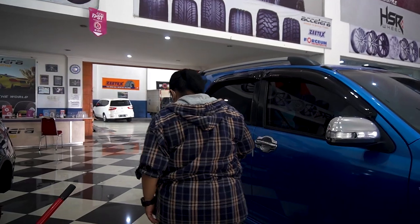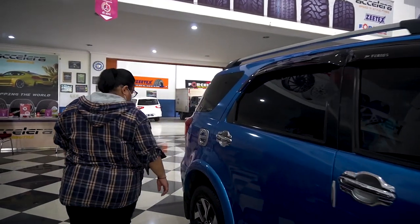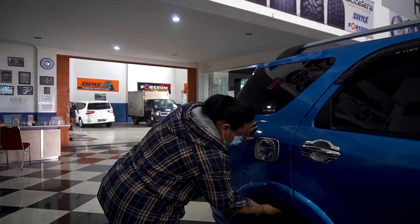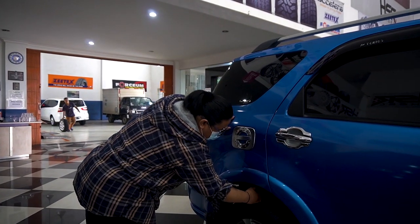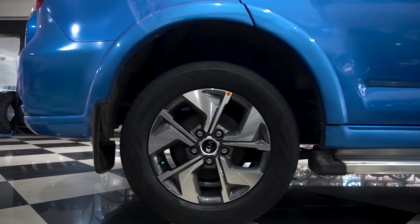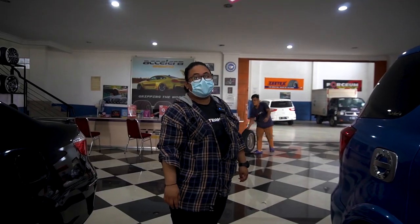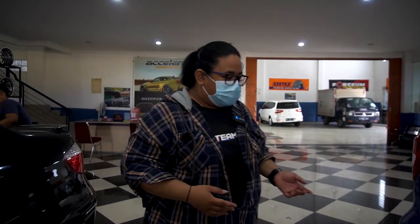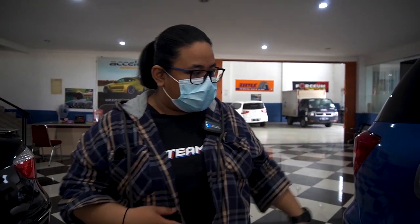Ini juga keren sih. Bagian belakangnya rada-rada ngangak memang, karena bagian fender jaraknya jauh banget. Kayaknya mau diganti lagi, mau ada fitting-an lagi. Nanti kita coba lihat fitting-annya seperti apa. Kayaknya tadi dia mau nyobain yang ring 20 HSR, yang velg second-nya. Gue juga penasaran tampilannya kayak apa, langsung aja kita lihat.